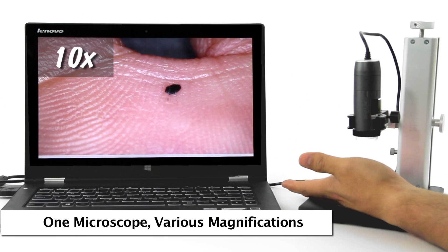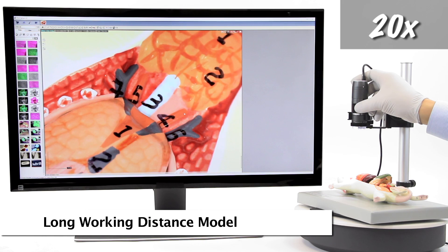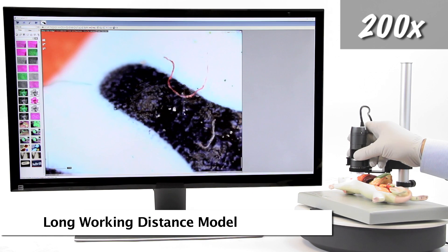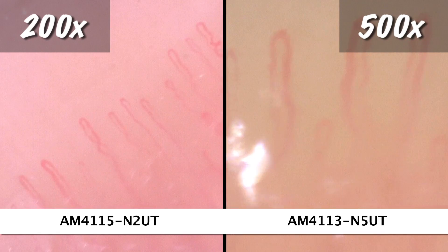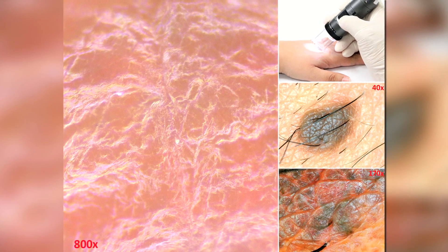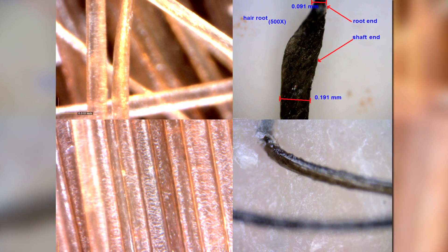The Dynolite can be easily used in a handheld capacity for viewing or can also be used in a stand for additional stability and hands-free usage. High magnification models include different model options with 400x, 500x, or 700x to 900x magnification.